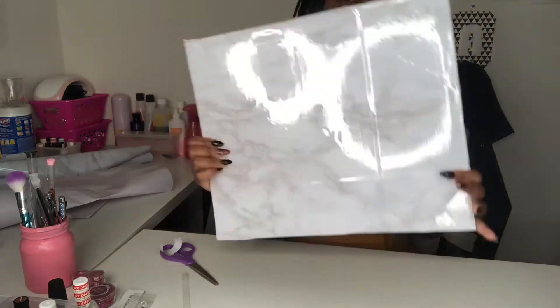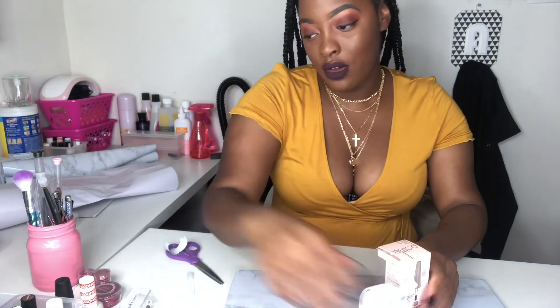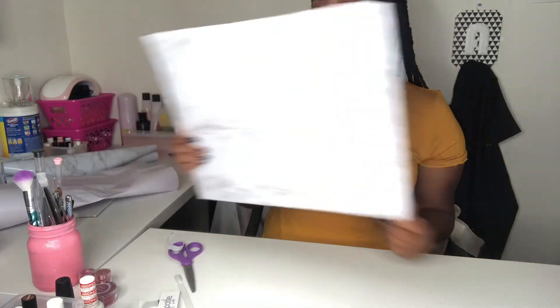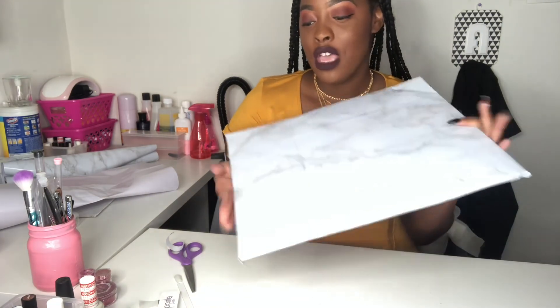And there you go — now you have your own cute backdrop! It took about 18 minutes and it looks great. This is perfect for displaying products so they look like they're sitting on a marble counter. I hope you enjoyed this video — I want to do more DIY projects for nail techs because so many things we need are extremely expensive. Bye, you guys!